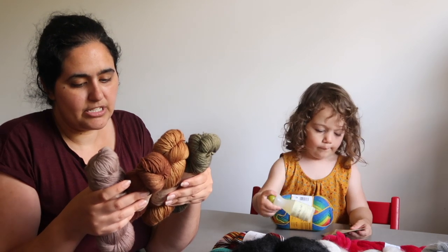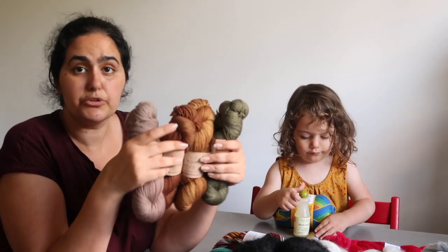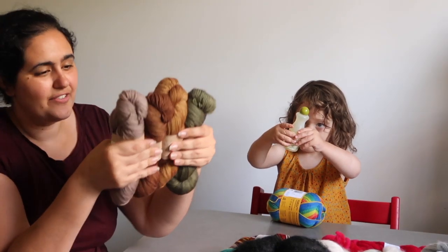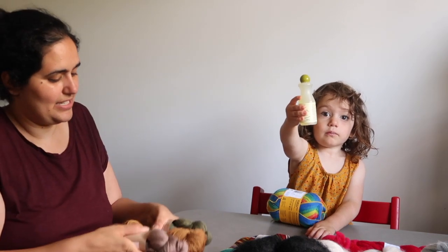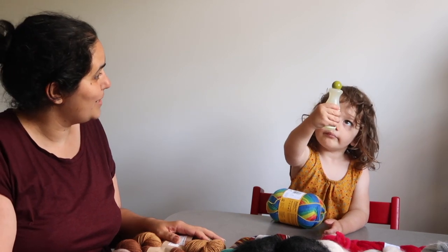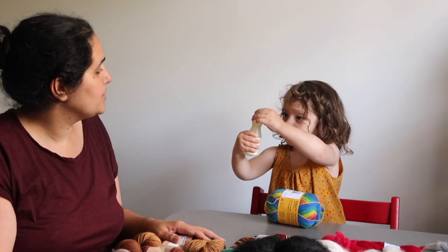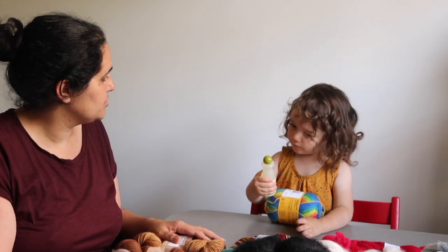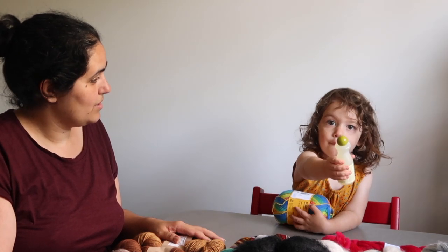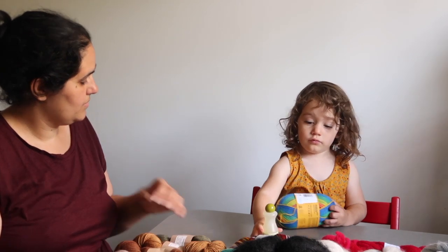These are all on the MCN base — superwash extra fine merino, 10% cashmere, 10% nylon — 350 meters or 383 yards in 100 grams. It's quite a plump fingering weight, even verging on sport weight. I can't wait to get these on needles. Leila is also showing you a small bottle of Eucalan wool wash, which I also picked up from Maya.